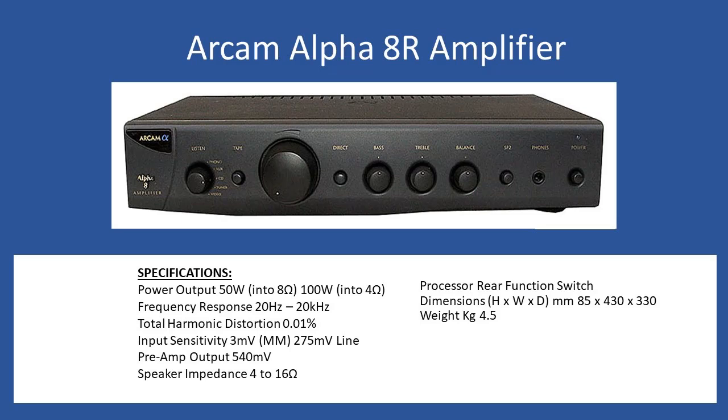With the Alpha 8R, many units had a processor function switch located on the rear, which is also mentioned in the repair tutorial and shown during disassembly. The switch has two selections: processor and normal. If operating the amplifier as an integrated amplifier, select normal. If connecting to an AV receiver, move the switch to processor, which fixes the gain. Dimensions are: height 85mm, width 430mm, depth 330mm, and weight 4.5 kilograms.